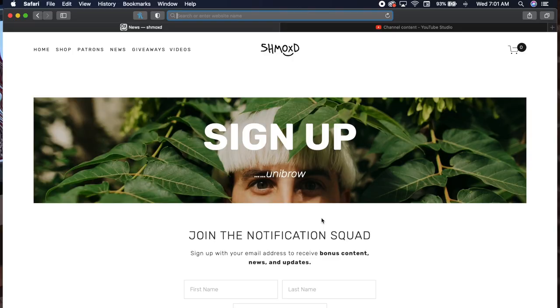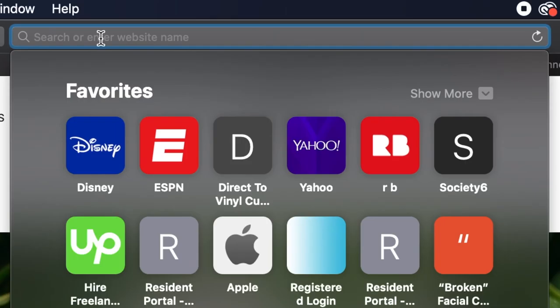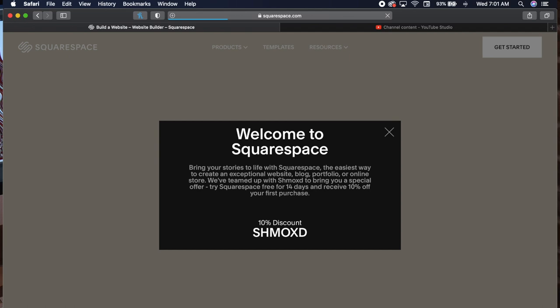Whatever it is you're doing, there are people that want to be part of it, and Squarespace is that community builder. You can start building your website for free right now, and when you decide to launch or buy a domain, go to squarespace.com/shmood to get 10% off your first purchase. You can also use the coupon code 'schmood' at checkout.